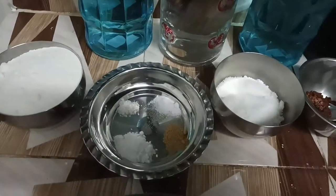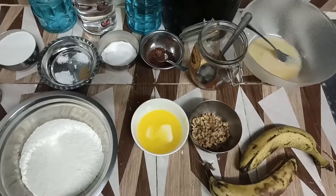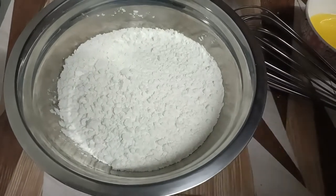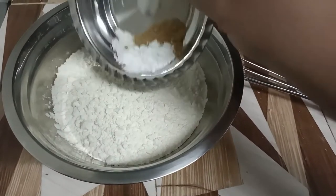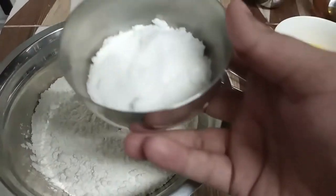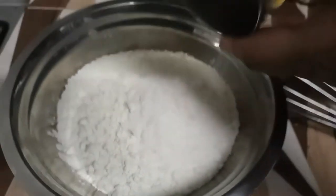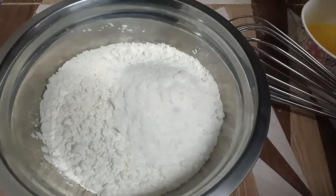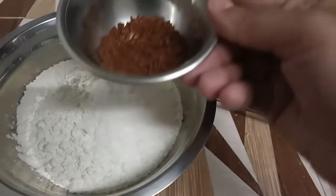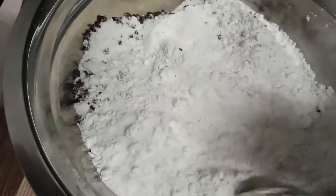First we will mix our dry ingredients — baking powder, baking soda, ginger powder, a pinch of salt — and we'll also add the sugar. Mix it thoroughly. I also added the coffee; coffee really brings out the flavor.